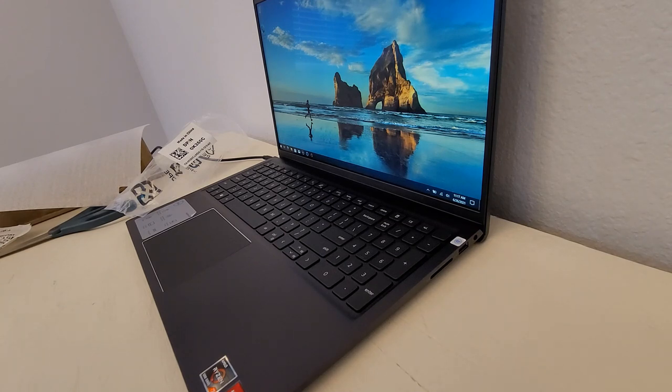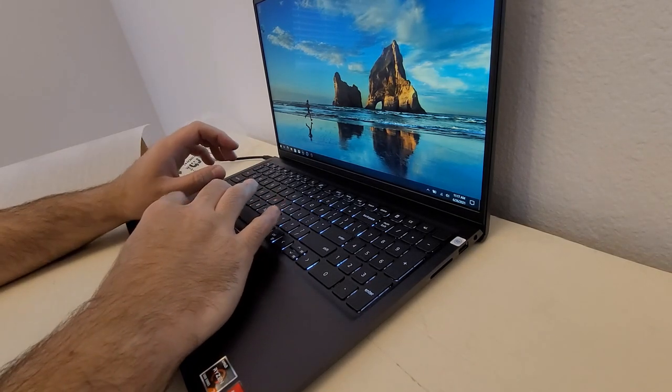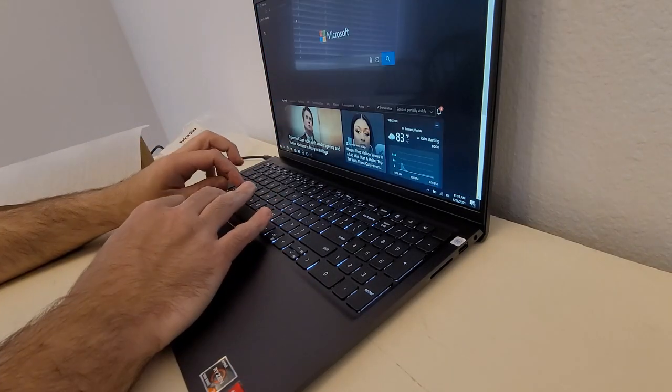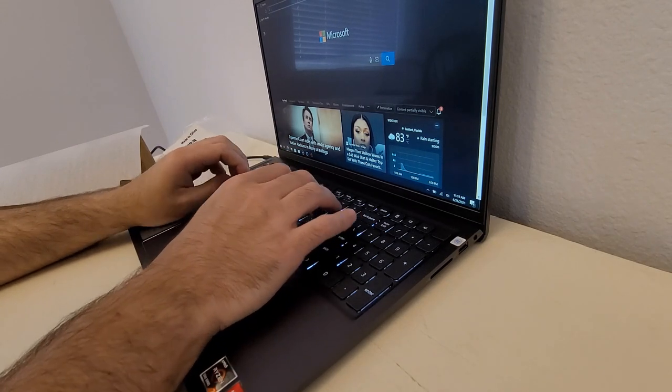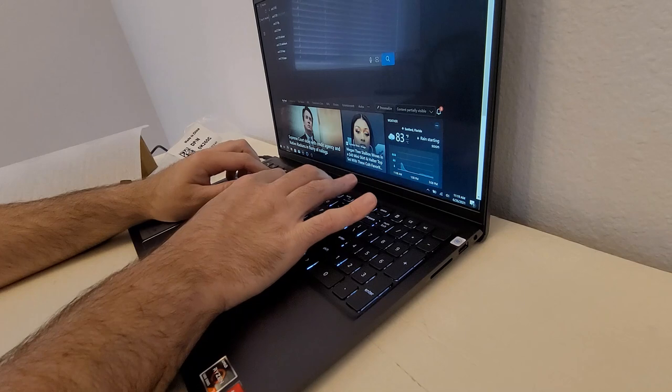That's where this really benefits, because this processor is insane. Let's look it up — it doesn't have Chrome, so we'll use Edge. AMD Ryzen 7 5700U. This keyboard is taking a while to get used to; it's offset to the left because of the full number pad, which I don't think I needed.